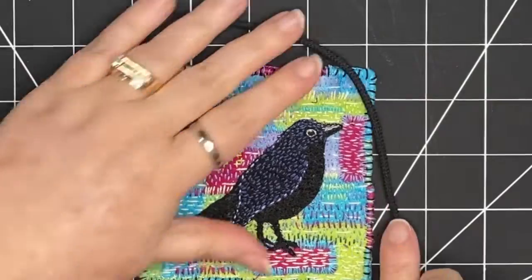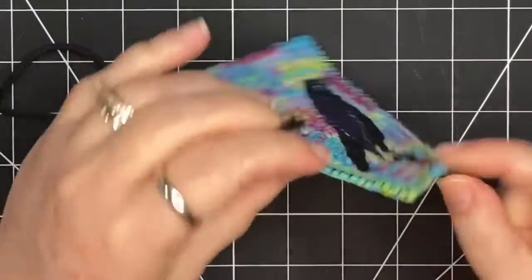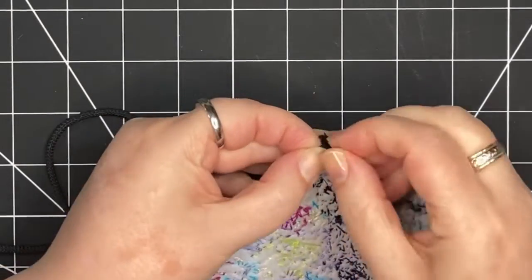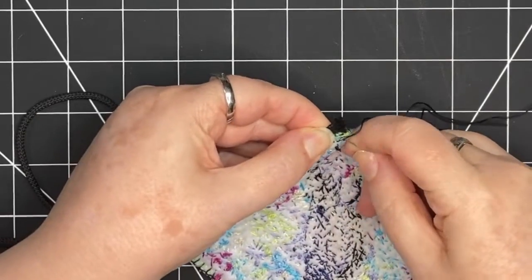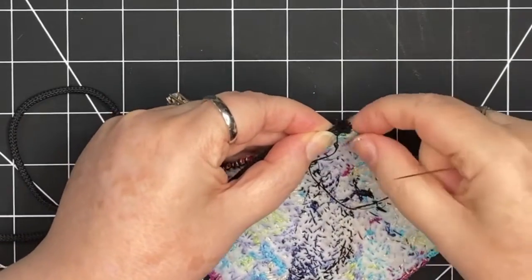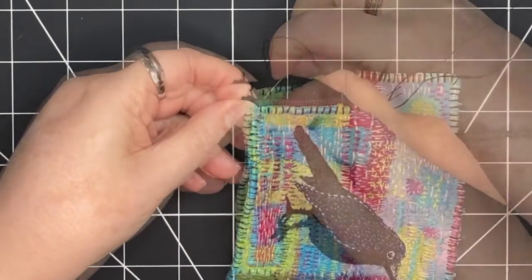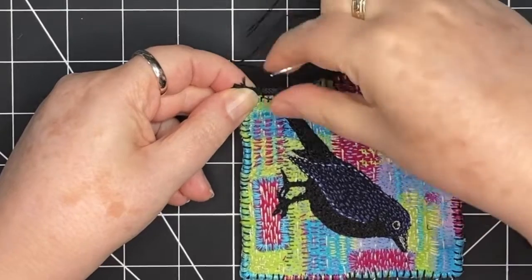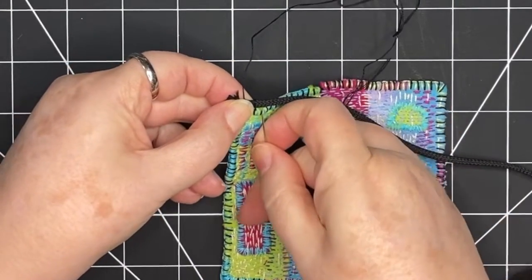I've used a stiffer cord — it's more substantial than yarn. And so because of that, I can sew right through it as I couch it on. I start by securing my thread at the back and taking a stitch through both the piece and the cord. Then I flip it over and I'm going to begin my blanket stitch, going through the edge of the piece with the blanket stitch, so there's a knot at the top every time.